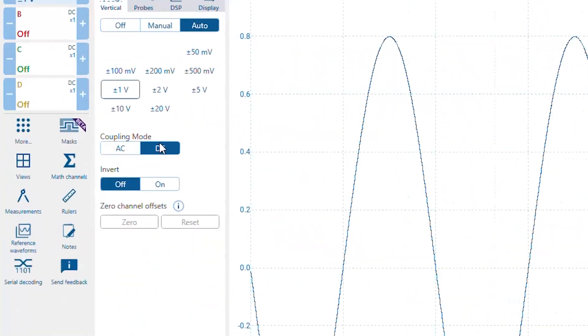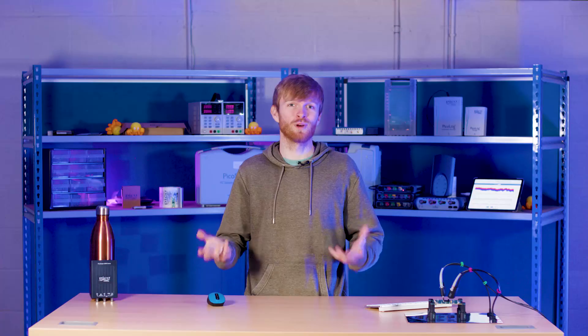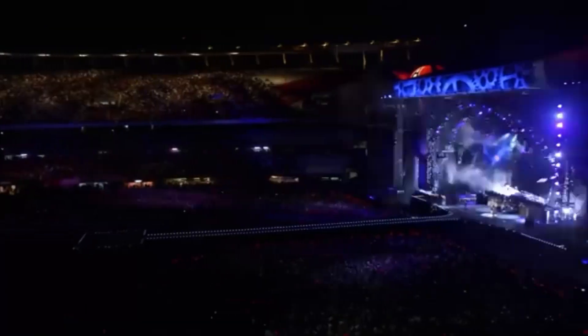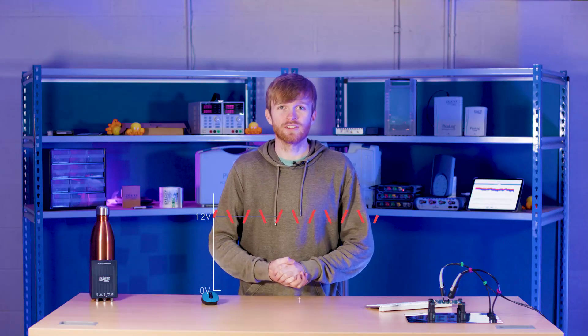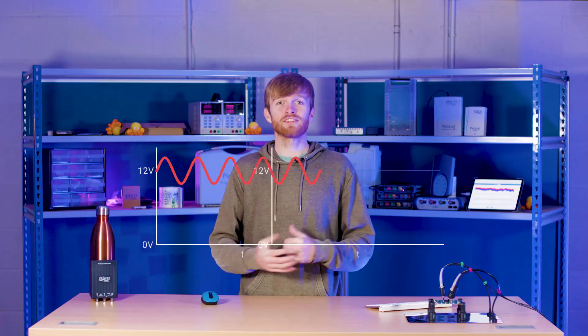When you get your new oscilloscope you notice in every channel you see this DC/AC/ground switch, and chances are it will be left at DC for the majority of measurements because it just works. But that can get you feeling a little thunderstruck. When DC coupling, it will show you the signal and it will also show you if you have a DC offset. This is perfect for measuring a power supply as you can see the current voltage it's producing.